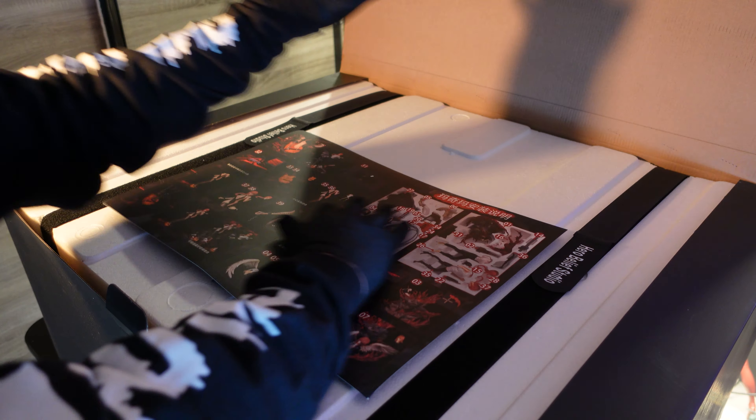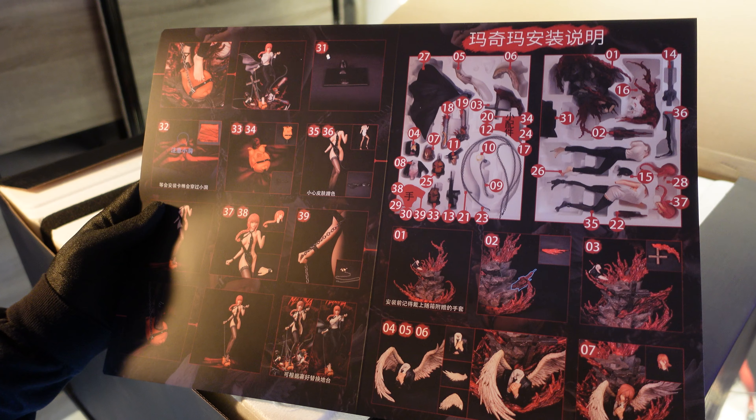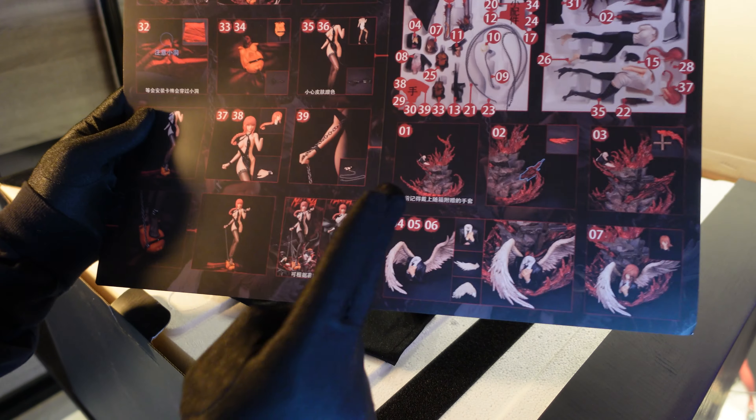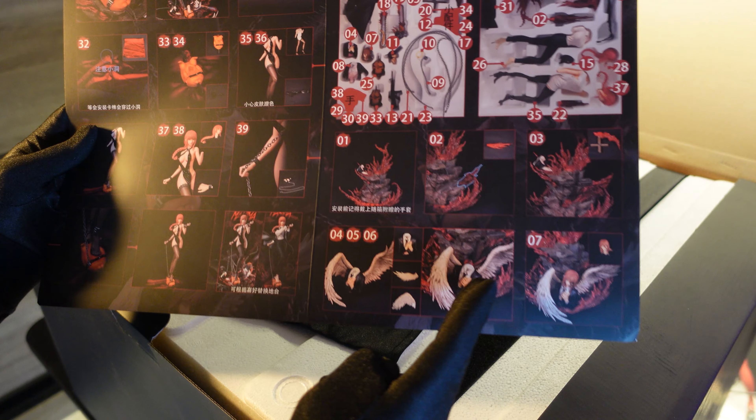Wait, this comes with an instruction sheet — perfect! So for this week's dive into Hero Belief Studio, I'm going to do an unboxing and a visual review. You decide if the figure is good — let me know in the comments. I'm good with suggestions.